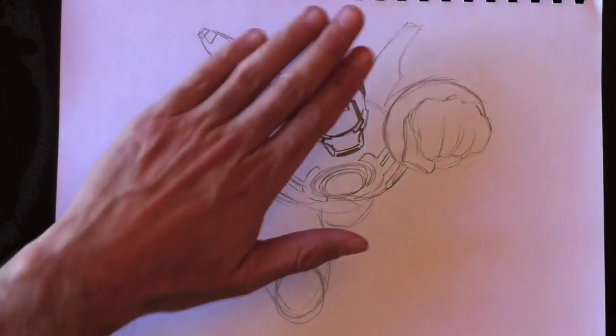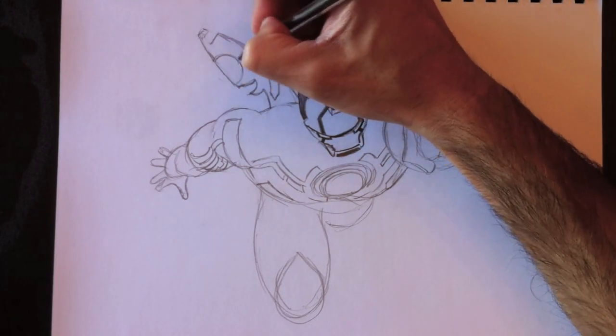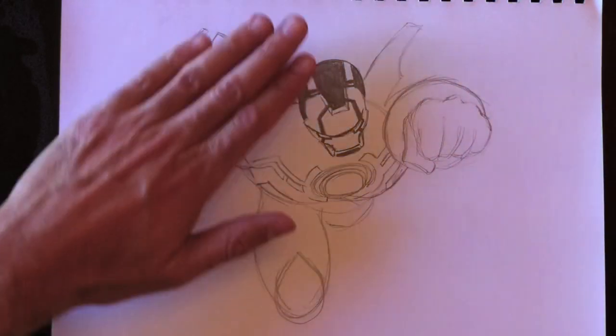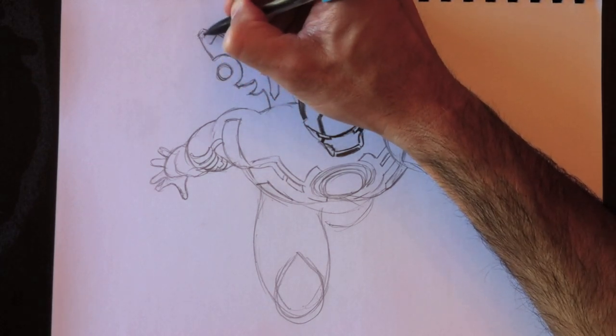It becomes really thin and thickens up again. So that's the sort of shape you want to get. Then of course there's a curved hole here — a curved hole with a circle inside that. Donc il y a aussi un trou ici avec un cercle à l'intérieur. Et c'est ce que ça donne, plus ou moins.